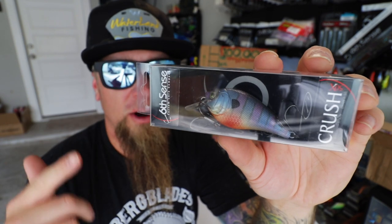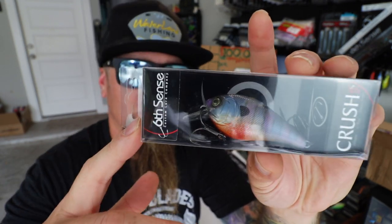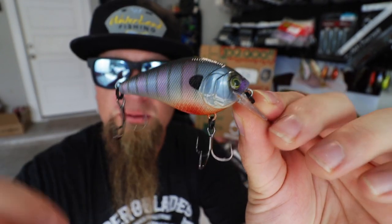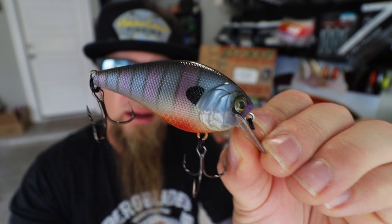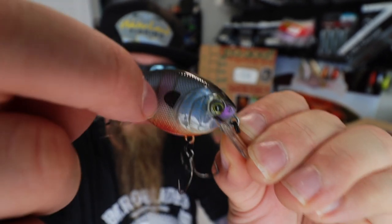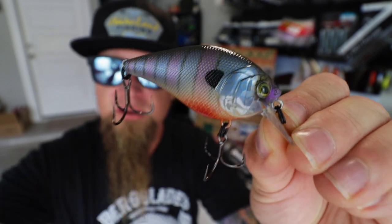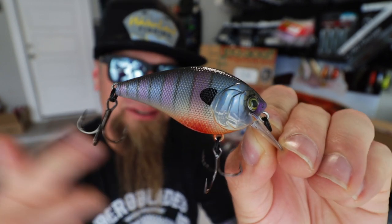This color is awesome — check it out. Bluegill Spawn, spawning bluegill, makes sense. It's one of their paint apps that looks almost like a custom color, so detailed and vibrant. Red on the bottom, dark on top with lavender blue and green on the side, vertical lines, black dot, 3D realistic eyes, molded-in gill plates and scales, and laser sharp black nickel hooks. The Crush 50X is a dang old heater, and that's why I included it in the 2020 Summer Edition of the Royal Sack.